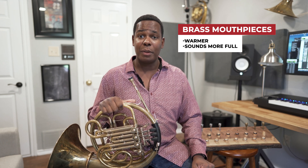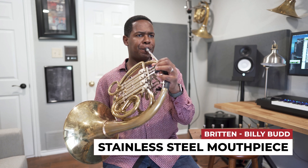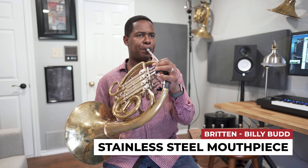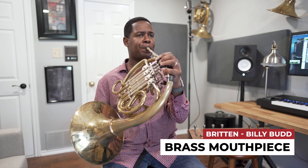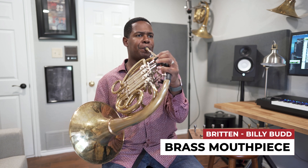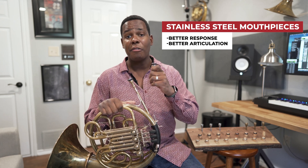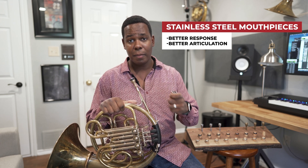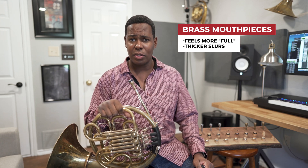However, the big difference between the two mouthpieces is in how they feel. Stainless steel mouthpieces, due to the fact that they are harder, will have better response and better articulation than brass mouthpieces. However, brass mouthpieces will feel a little more full, especially in the slurs.